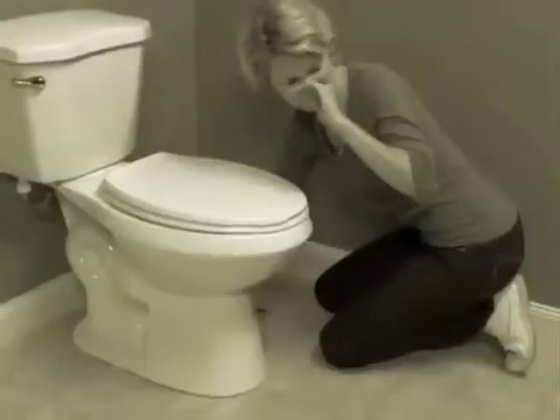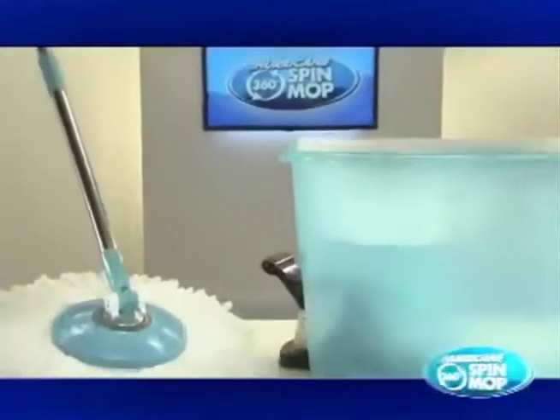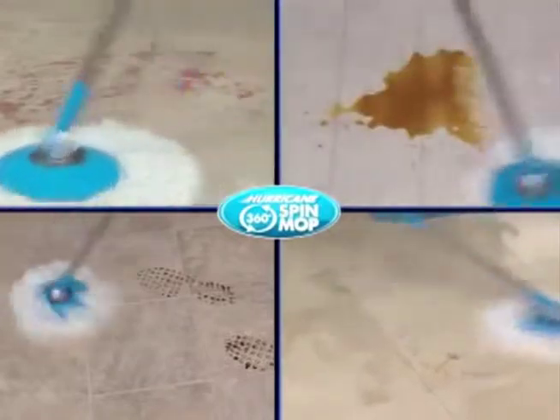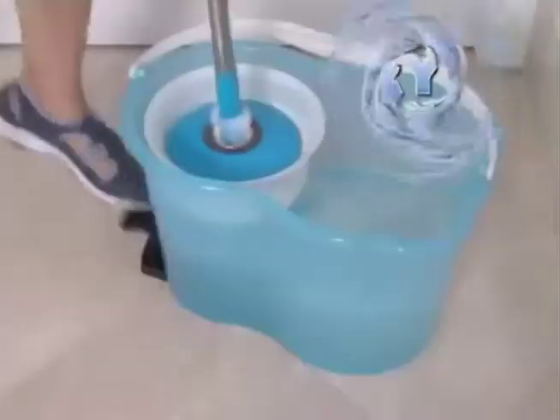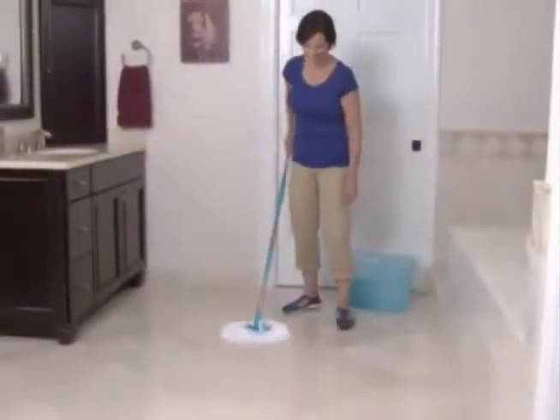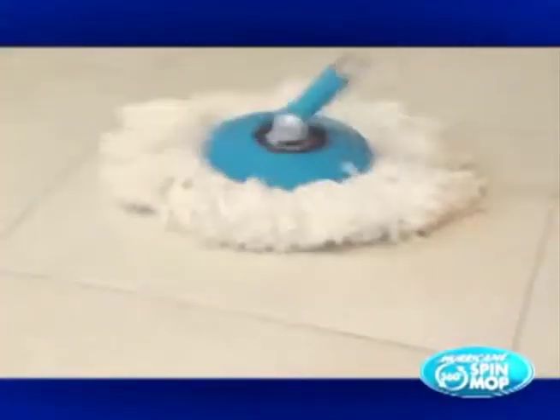It's time to get off your hands and knees and say hello to the Hurricane 360 Spin Mop. Finally, a floor cleaning system that really does leave everything else in the dust — a system that cleans practically anything and everything and uses patented centrifugal spinning technology, so you're using a clean mop to leave your floor spick and span. Now you can harness the power of the Hurricane 360 Spin Mop.